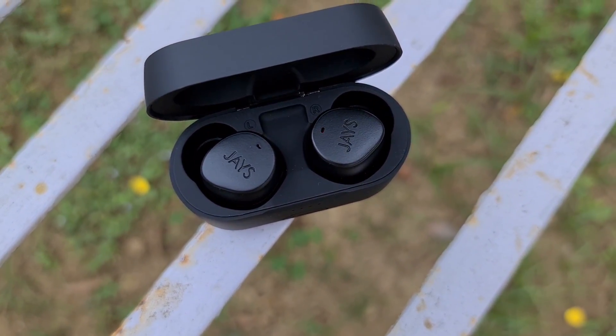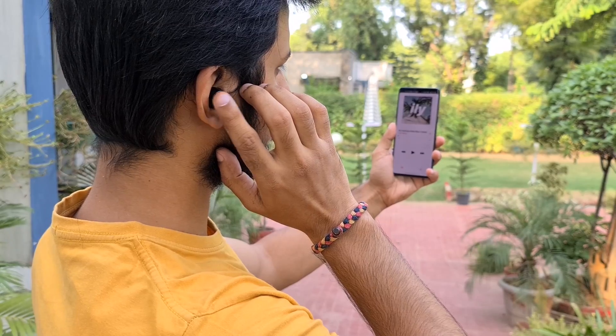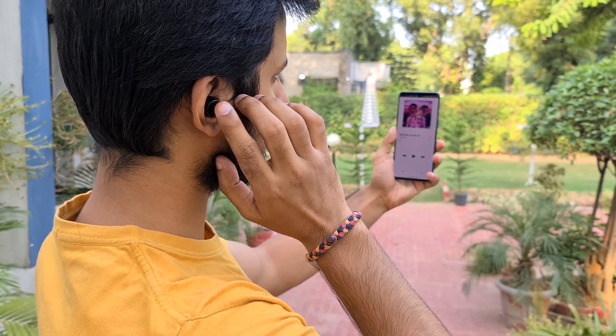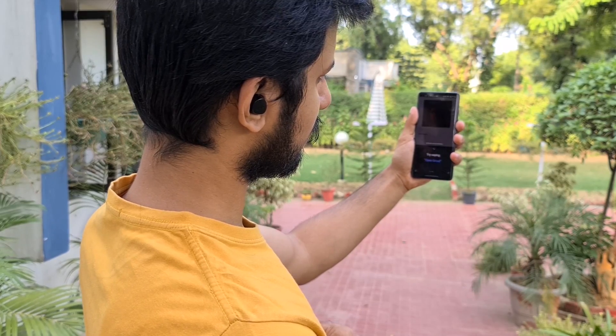The earphones are IPX5 rated, so they can stave off damage from sweat and splashes of water. You also get gesture-based input with the buds, which, thanks to the earpiece's flat outer surface, worked flawlessly during testing. You can long press the left or right earbud to increase or decrease the volume respectively, or double tap to skip to the next track. Triple tapping on either bud invokes the voice assistant of your choice. The only qualm in the design department is that these do not come with wear detection, so removing the earphones won't automatically pause your track. Also, these do not pair with two devices simultaneously, meaning you constantly have to disconnect from one device and reconnect to another, which got quite tedious.